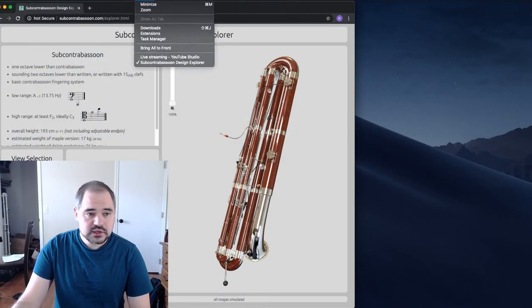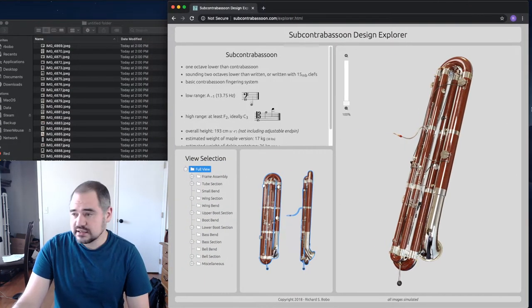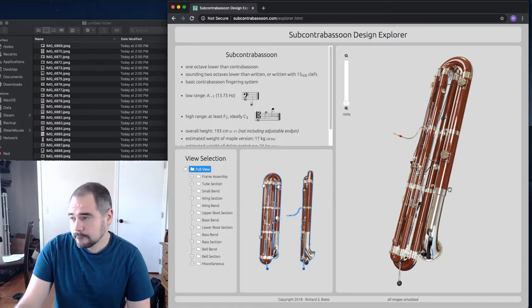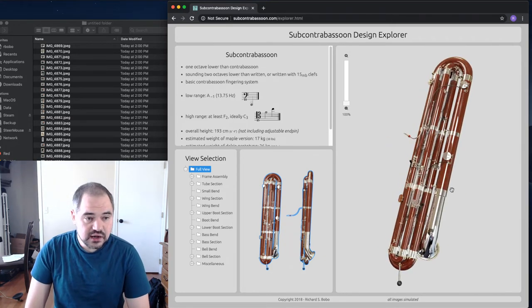In kind of a continuing thing, I wanted to show off some of the progress I've made. I focused on the body joints — these pieces that are kind of this fake wood, the large body joint pieces, but there are also a few pieces made out of metal.